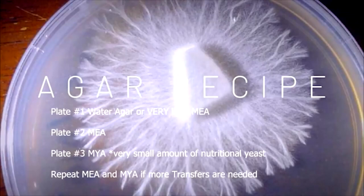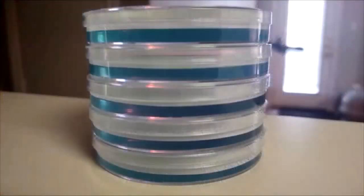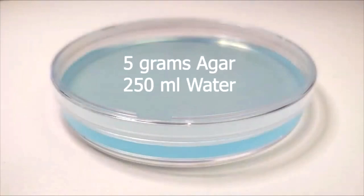As you research, you find that rhizomorphic and tomentose will both produce beautiful mushrooms, but it's easier to determine the most viable points to make successful transfers due to the antlering and rhizomorphic growth. Our water agar recipe is simply 10 grams of agar to 500 milliliters of purified boiling water.